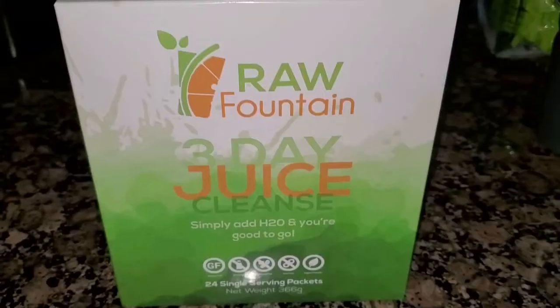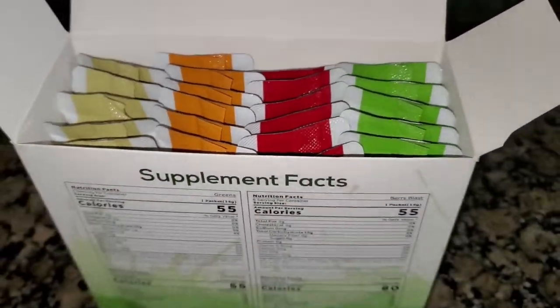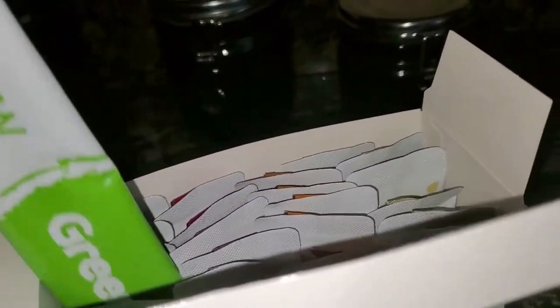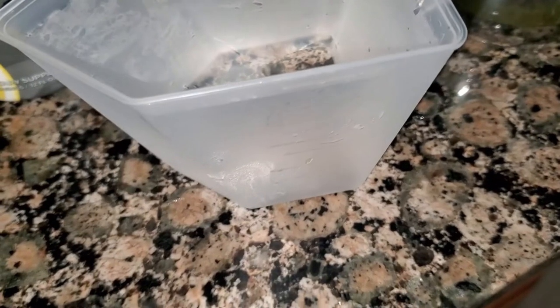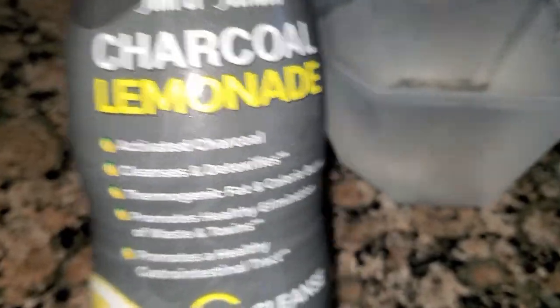Let's look inside the Raw Fountain box. You have the Berry Blast, the Citrus Kick, the Protina, and the Greens — pretty big packets. You can use these in any order. I'm going to ration them out so I have a couple of each flavor per day and mix it up. Starting tomorrow morning! I also had my second round of charcoal lemonade today — eight ounces of water with four ounces of charcoal lemonade. One more round to go.